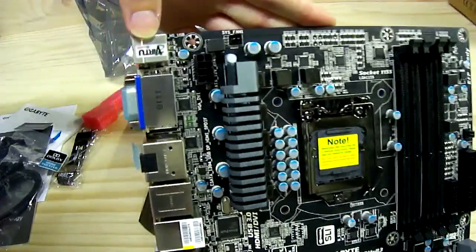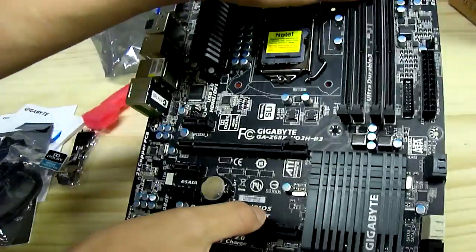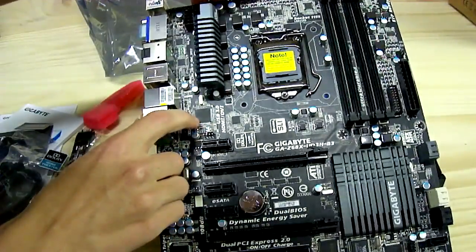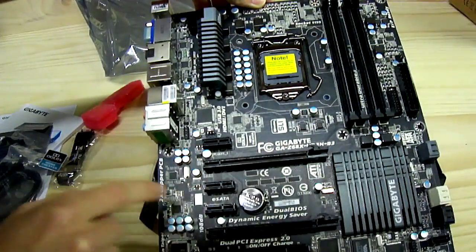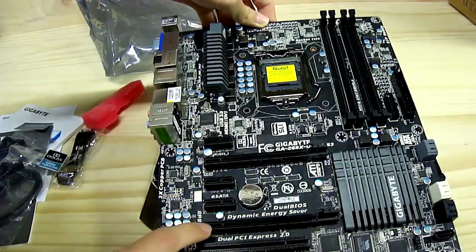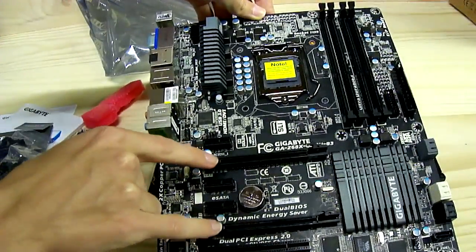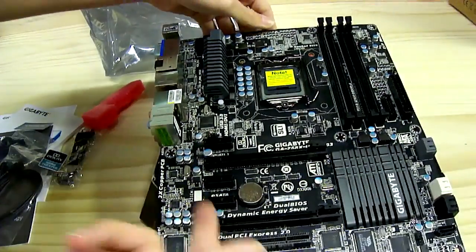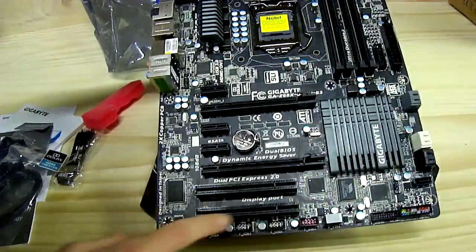There's a Lucid Virtu sticker and the rear I/O outputs. The board has dual-channel DDR3 memory support, a CPU 4-pin connector in an odd location, a PCI Express 1x slot, a PCI Express x16 slot running at x16, another PCI Express 1x slot, a full-length PCI Express x16 slot electrically wired to 8x — so when running two cards it runs at 8x/8x — and two legacy PCI slots for old TV tuners or other PCI hardware.